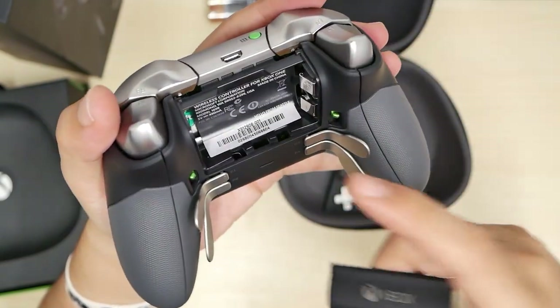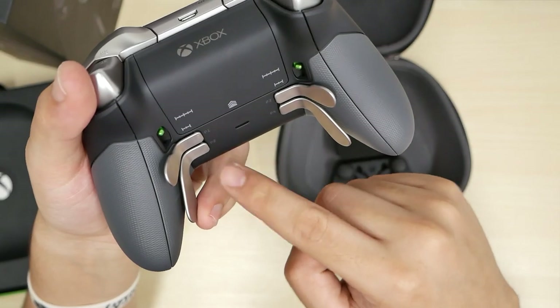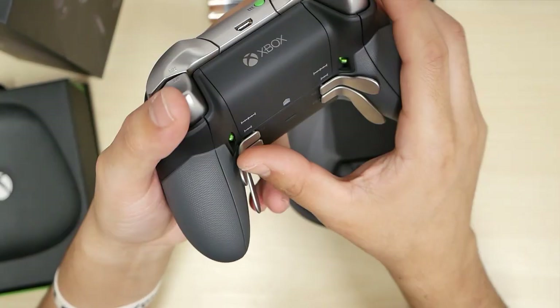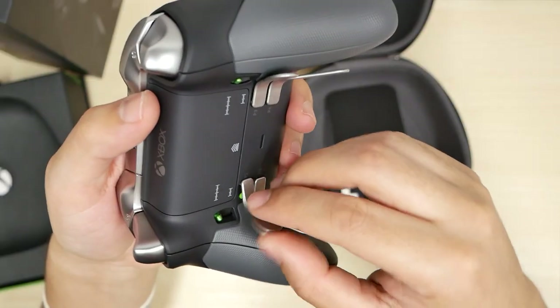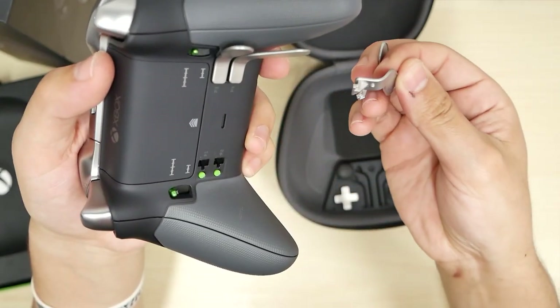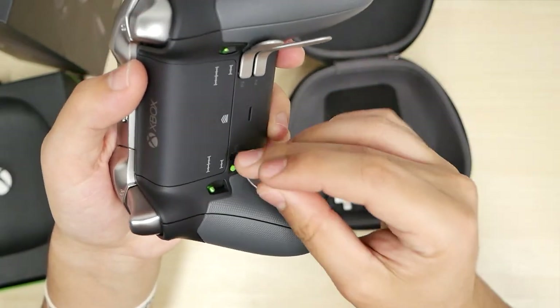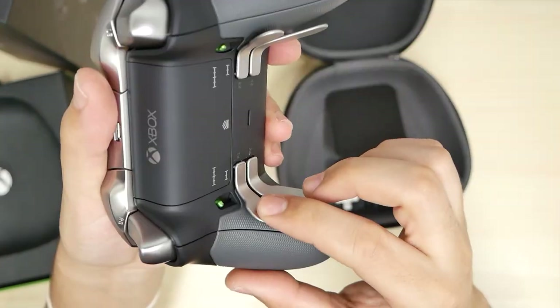Now let's take out the battery compartment — this is where we'll stick the batteries in. We have P1 through P4 shifters, like paddles. You'll be able to program them so you can have extra shortcuts. Or if you don't want them, just pull up and they detach just like that. You can see the little green button right there — that's what's being pressed by the paddles.